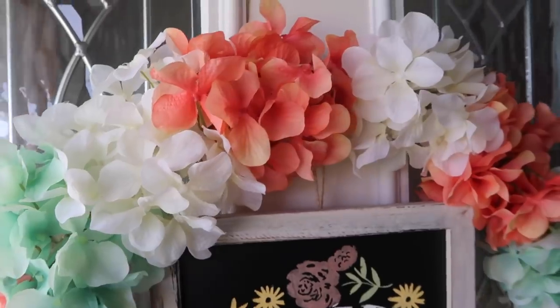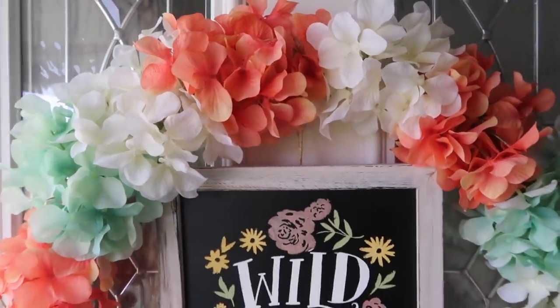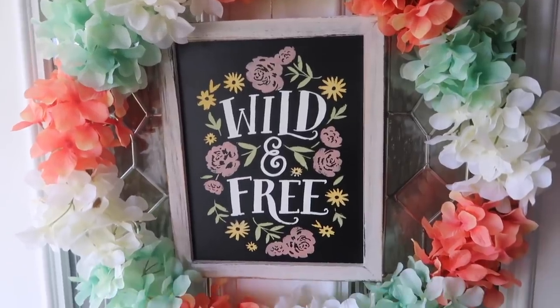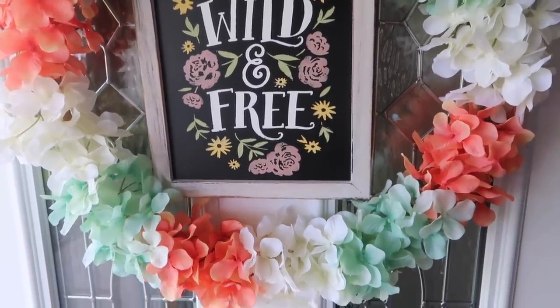This is what it looks like when it is all done. I just took the chalkboard, added some twine to the back, and tied it to the wreath. I am loving these colors and I think this is such a pretty summer wreath.